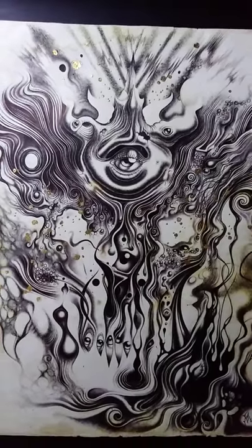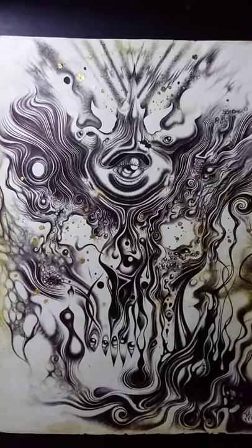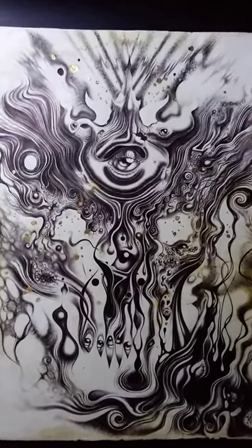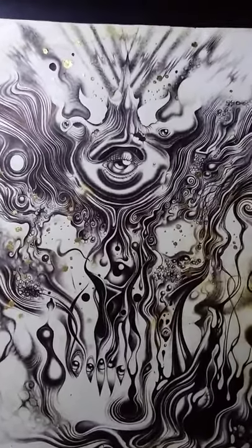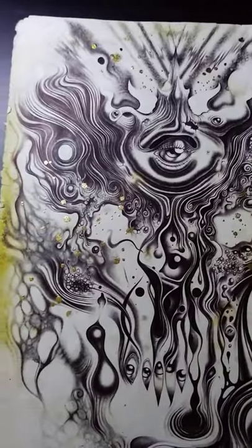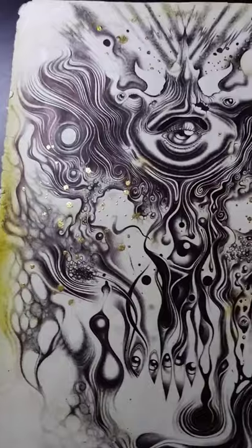Hi again folks, this is Fortease again, and I'm here with my Form of Light ballpoint pen drawing piece with some flecks of gold leaf thrown into it.